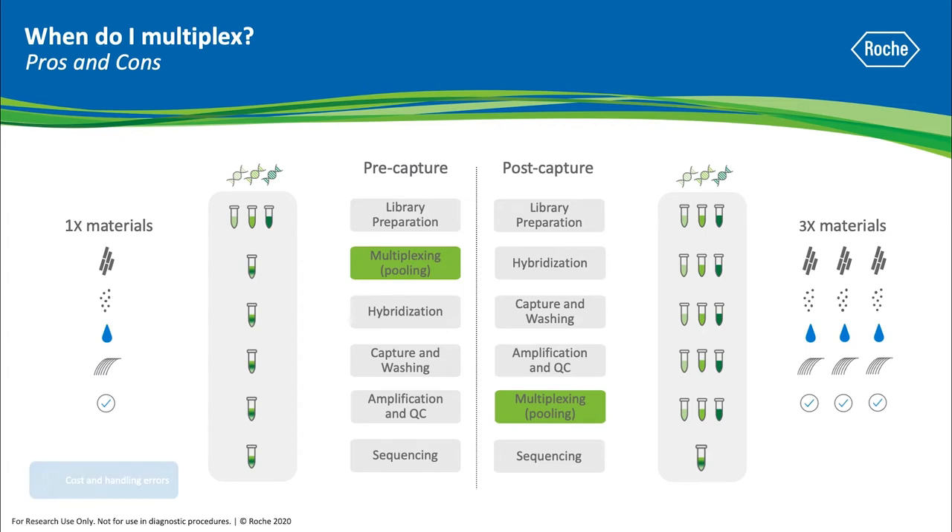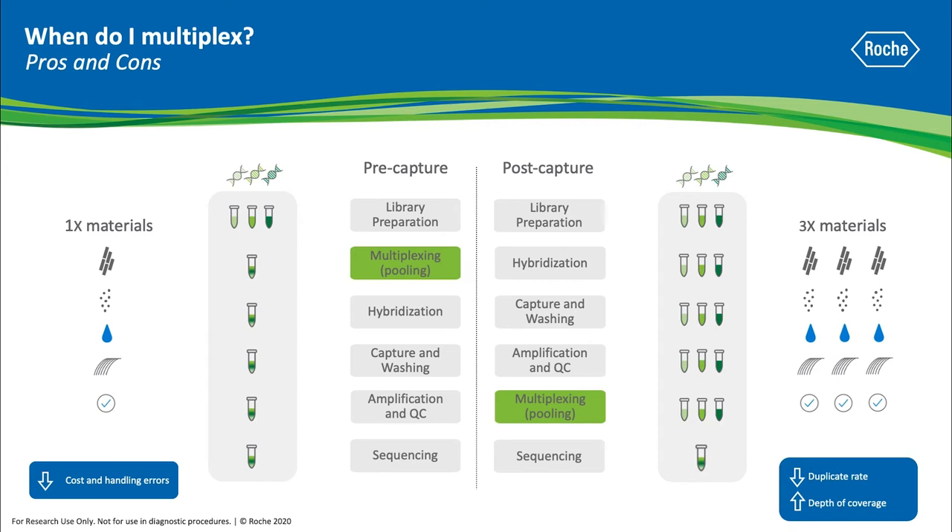For pre-capture multiplexing, this leads to a decrease in both cost and handling errors, but since you're only using a portion of your original library, your genome equivalents are reduced, which can lead to a possible increase in duplicate rate. If you post-capture multiplex, you will likely see a lower duplicate rate and higher depth of coverage, but higher costs and handling errors.